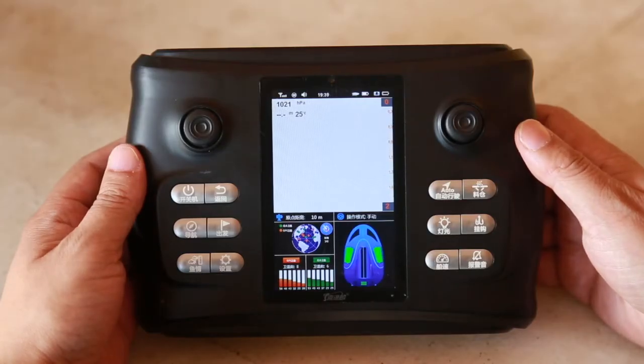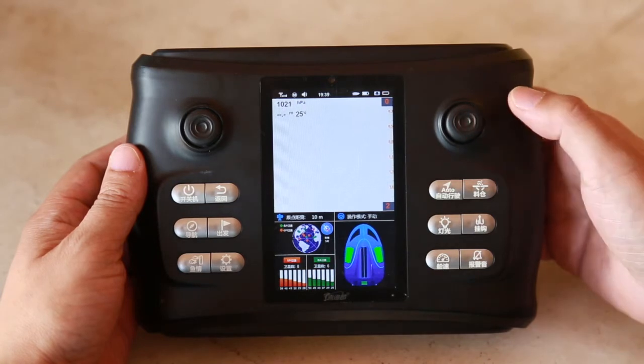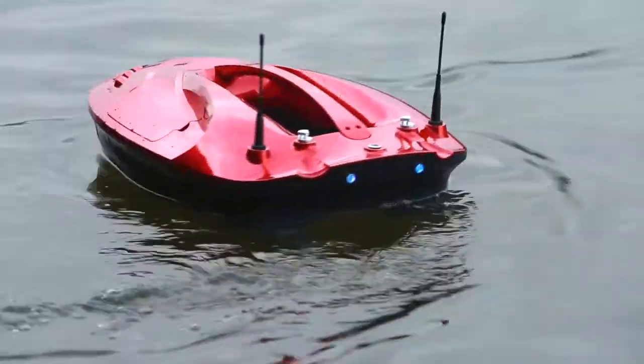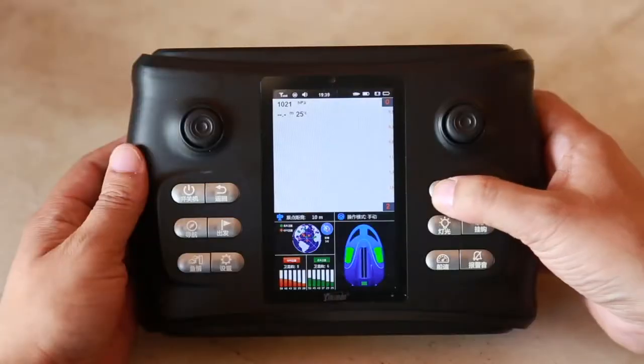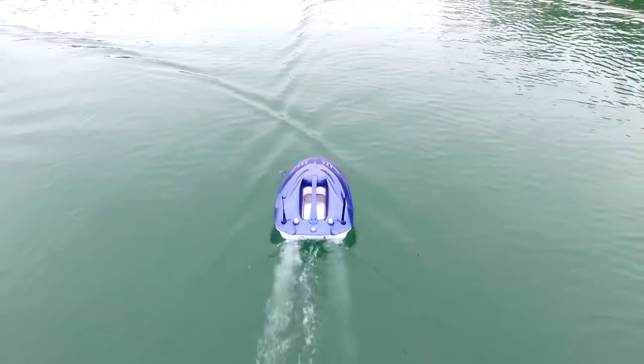There are 3 modes of hull operation: manual mode, automatic mode, and navigation mode. Under any page, the right rocker of the remote controller can be used to control the forward and backward direction of the hull. According to the amplitude and direction of the rocker rotation, the boat can perform the corresponding action.